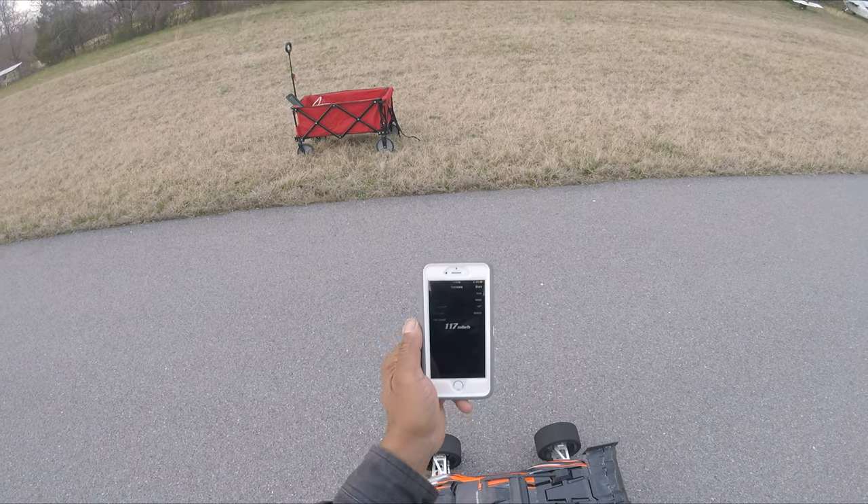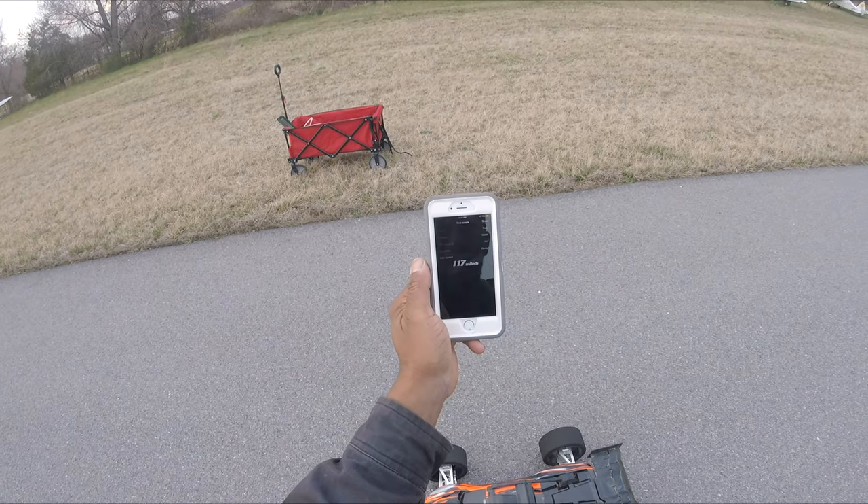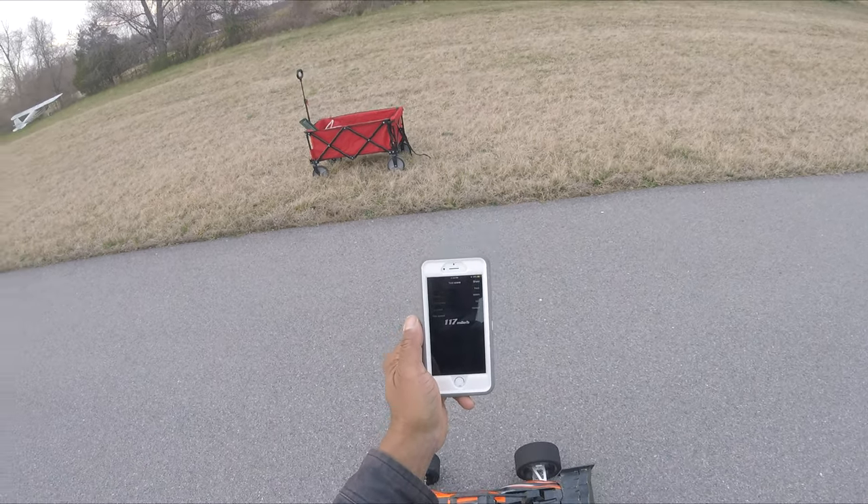Stop — reads one hundred seventeen miles an hour. Not bad at all!